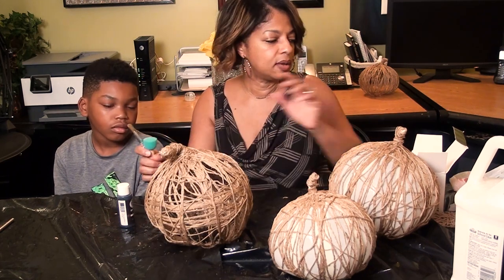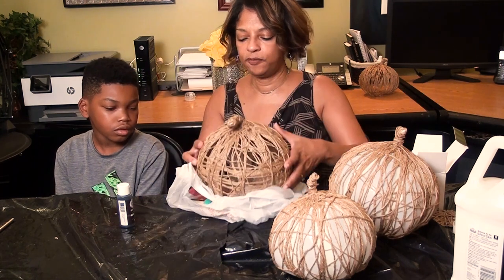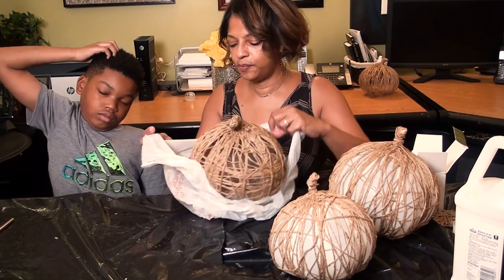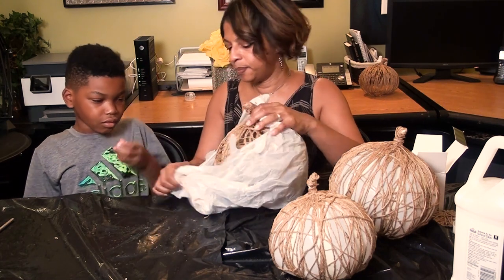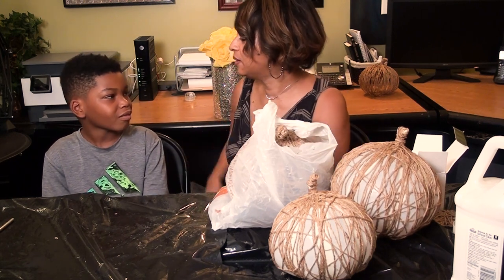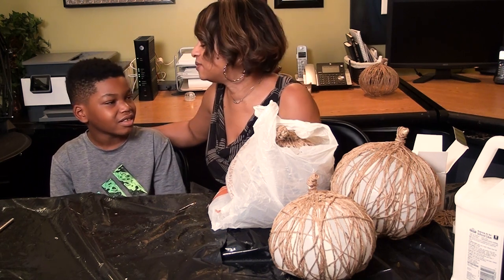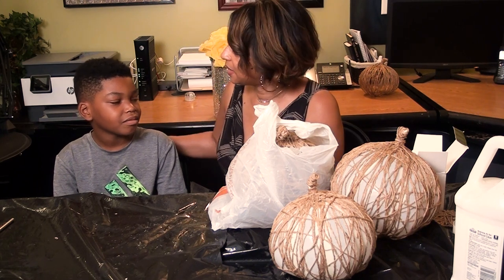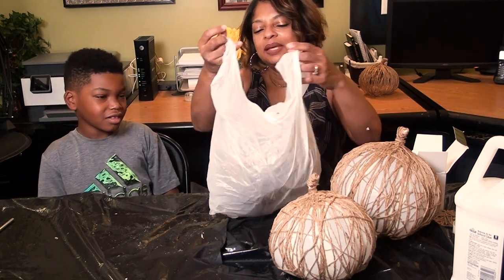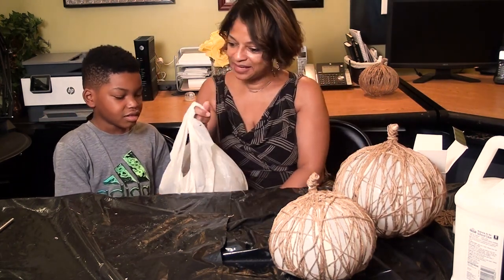I'm going to let you take all the supplies and complete your project, and a little light to take with you. It was so fun having you here — we ate a lot, we made ice cream, and had a lot of fun. Come back again. I love you. I love you too. Say goodbye to everyone! Bye!